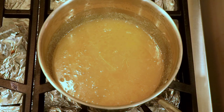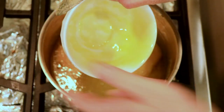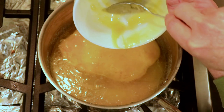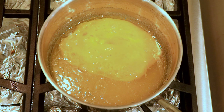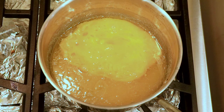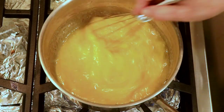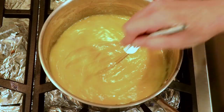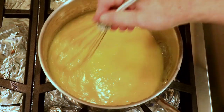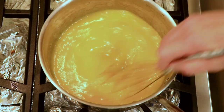We're also going to add the eggs that we whisked a little while ago. I'll scrape the bowl to get as much egg out as possible because I don't like leaving ingredients behind. Now we're going to whisk this together and turn the heat on to medium. The key is to whisk the entire time, because you don't want your eggs to cook on their own — you want them to be incorporated the entire time. About ten minutes.